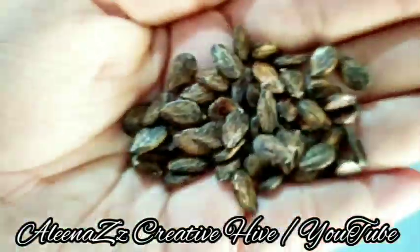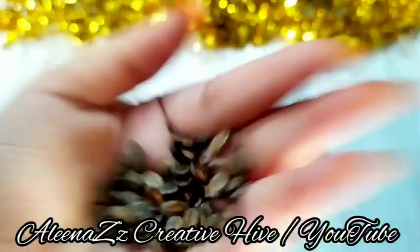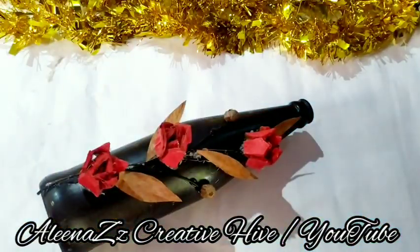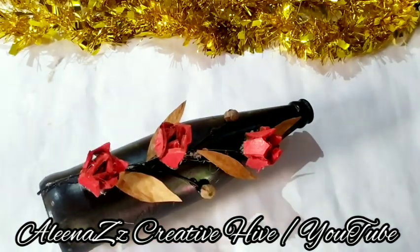Here I'm going to put 3 flowers on the bottle. I'll put that in the paint. Now I'm going to put that in the paint.